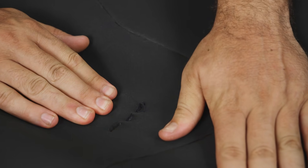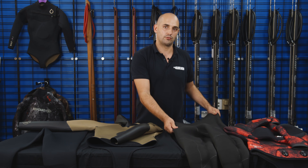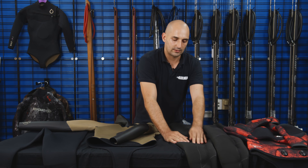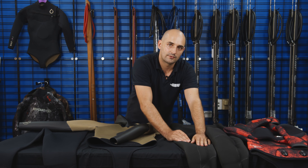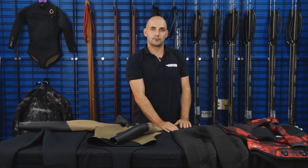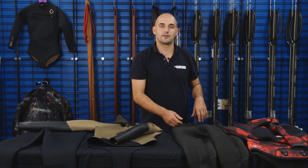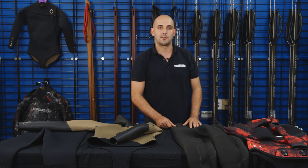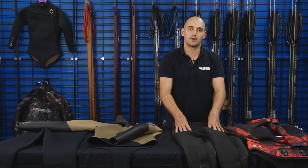One thing you've got to be really cautious of with your open-cell wetsuits is to make sure you use a wetsuit wash after each use. The pores in the neoprene are really good homes for bacteria. So that combined with the moist environment and heat, where people often store the wetsuits, means next time you go to use the suit and put it on, you're going to break out in a rash. So make sure you use your wetsuit wash every use with your open-cell wetsuits.